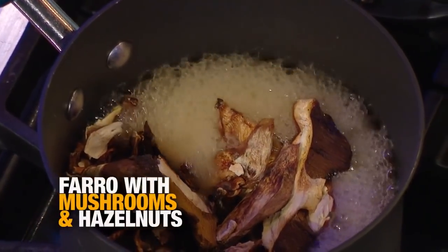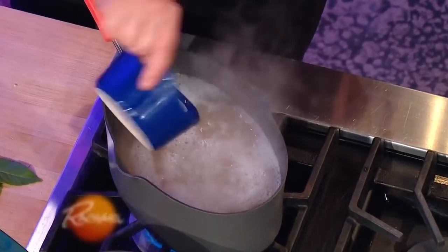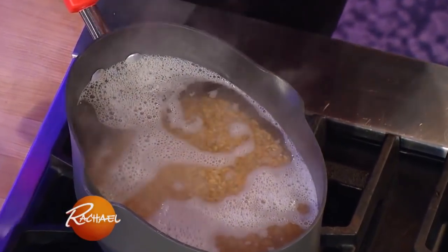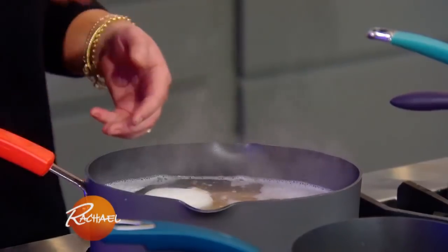Over here I've got some water that's come to a full boil. We're gonna take a fat cup of our pearled farro, drop that into the pot that we've salted the water, and I'm gonna add one small onion and a couple of bay leaves.